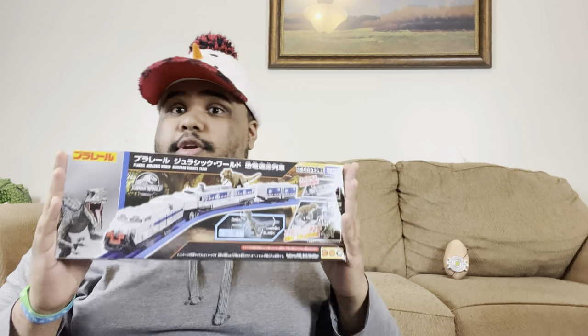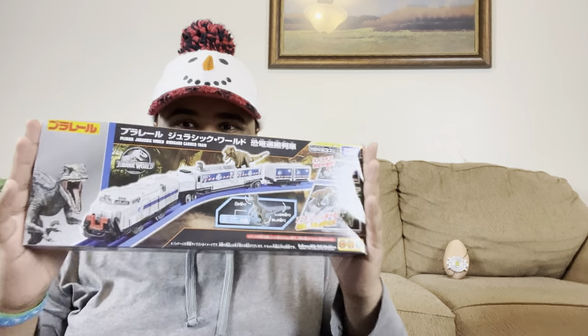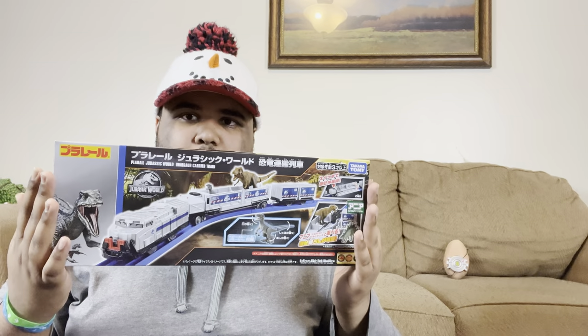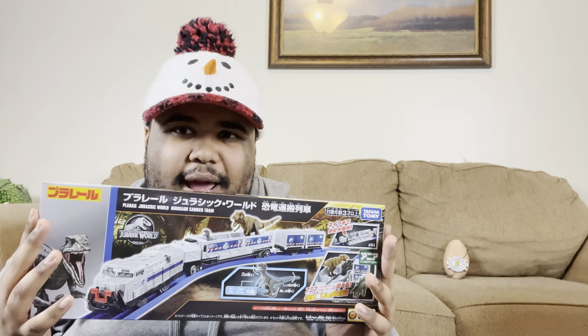What's up, members of the Peter Griffin household? It's your host with the most troublesome junction, back in again with another review video. This one's on a train — also on Tomy, but it's not Thomas. This is the Jurassic World Tomy train set that was released last year, trying to coincide with Jurassic World Dominion hype, but it has no Dominion branding on it.